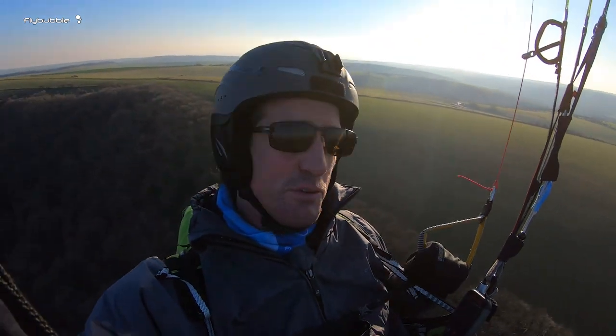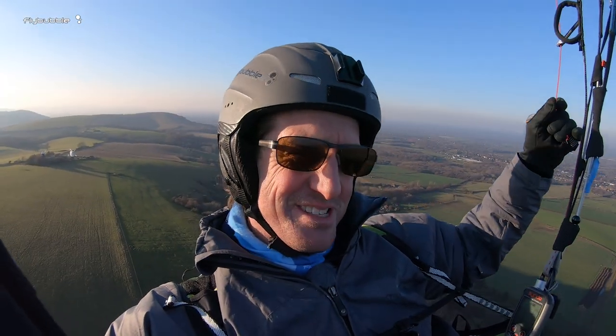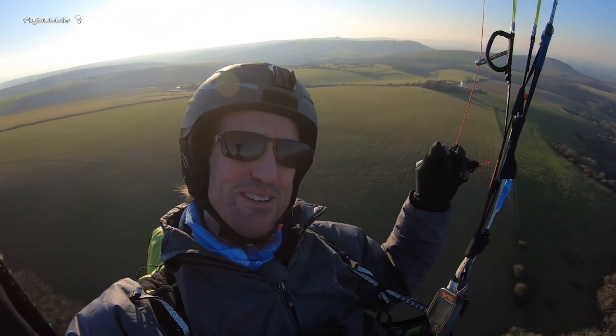So I hope that gives you some food for thought about different ways to control your glider in the air and stay in contact. I hope it helps make your flying safer and more enjoyable. As always, thanks to our patrons — I appreciate your support. Pop over to flybubble.com, get some goodies, and I'll see you in the next video. Thanks for watching.